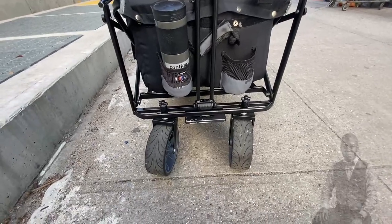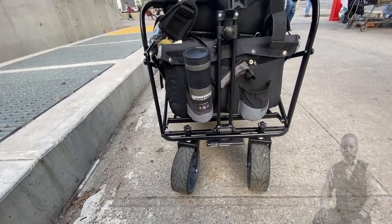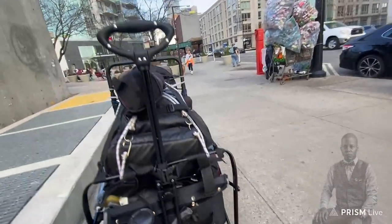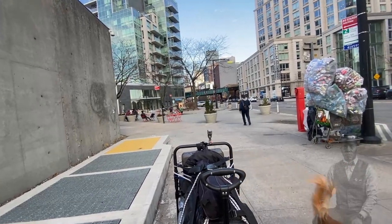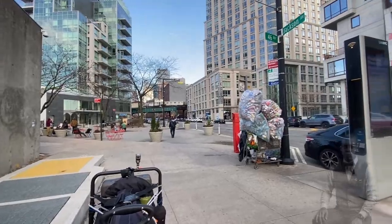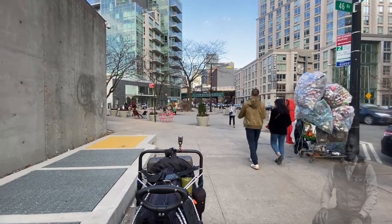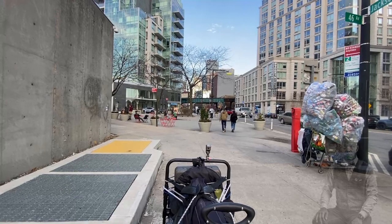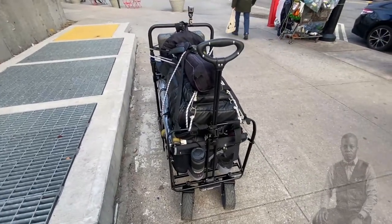Someone just gave me some food but it had meat in it, so I left the bag under a shopping cart. A woman collecting cans took the food — she's probably eating it now. I can't eat meat, so I appreciate the person who gave it to me, but I'm vegan. People say pescetarian — but I don't really eat fish, though I sometimes eat squid and octopus. Anyway, the wagon is up and running now.